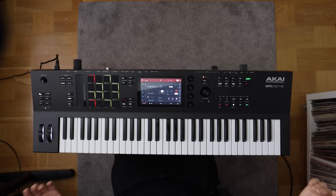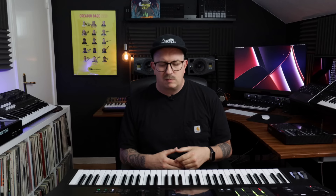61 velocity-sensitive keys, 16 drum pads, the touchscreen, transport controls, as well as a touch slider that we first saw on the MPC Studio. This one has a few new tricks up its sleeve, but it's still an MPC and it runs the MPC software natively.